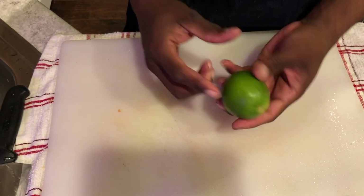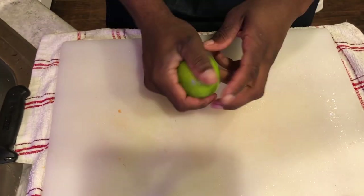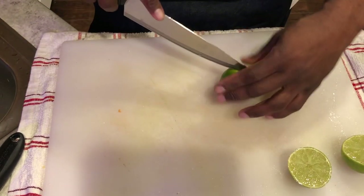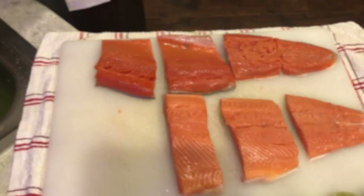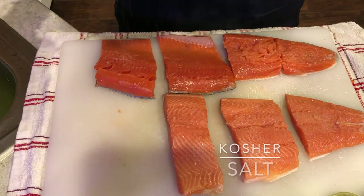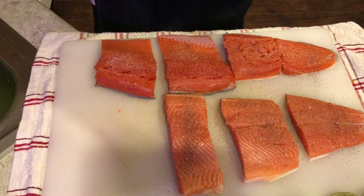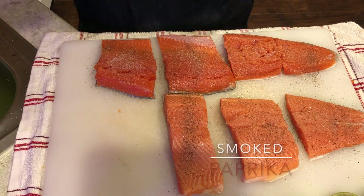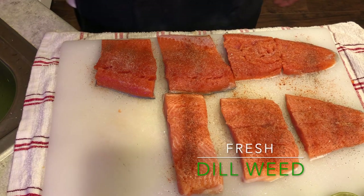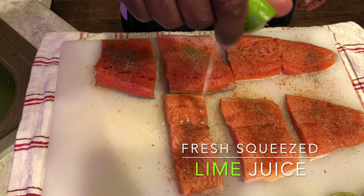Now I'm going to get my limes. I want to roll them around — that tends to get them nice and soft. Now I'm going to cut my limes this way; that allows me to get all the juices I need out of it. The first thing I'm going to use is some kosher salt, black pepper — just sprinkle a little bit on top — some smoked paprika, and last but not least, a little bit of dill weed. Then I'm going to pour my lime juice all over it.